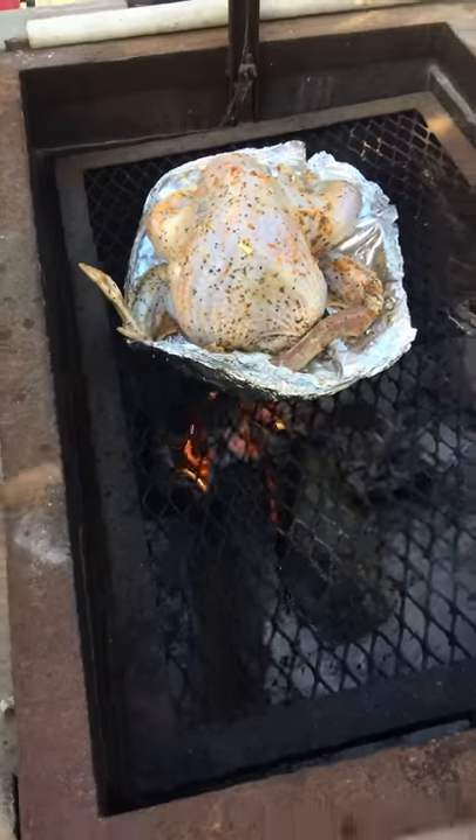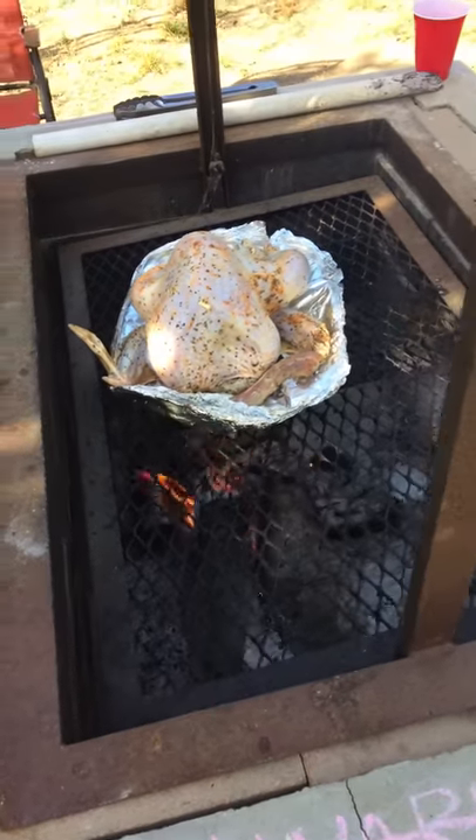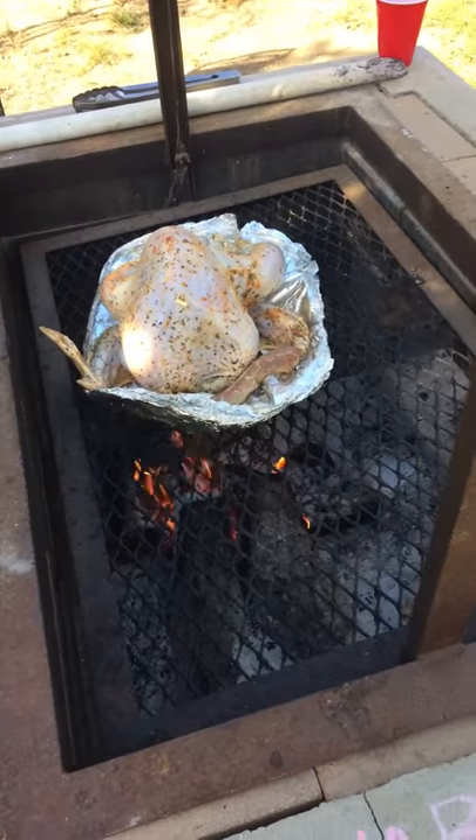Santa Maria style barbecue at its finest — step one.